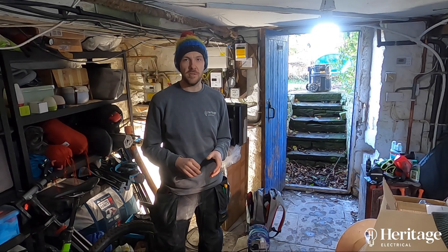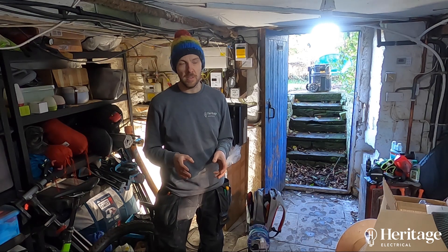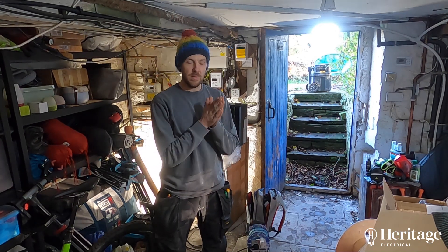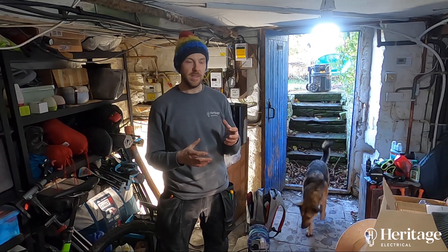Hi guys, it's Tom with Heritage and today we are fitting an inverter with some battery storage. We'll have a look at the gear we're going to be installing in a minute. This customer is on the Octopus Go tariff, which means we get cheap electricity between the hours of 12 midnight and 4 in the morning. So we've got this kit to try and mitigate the rising cost.